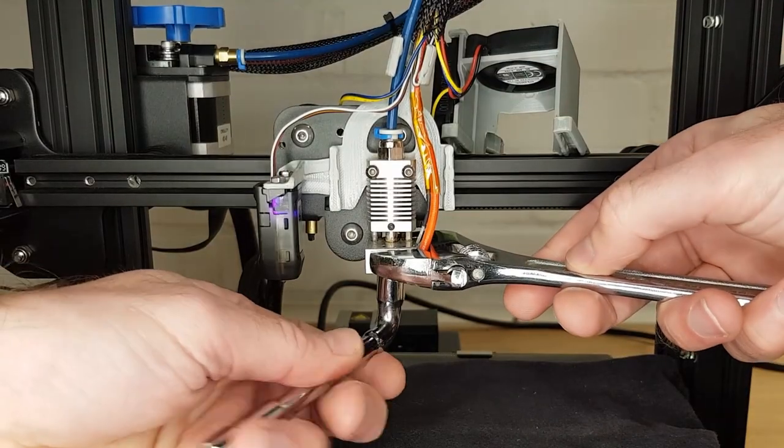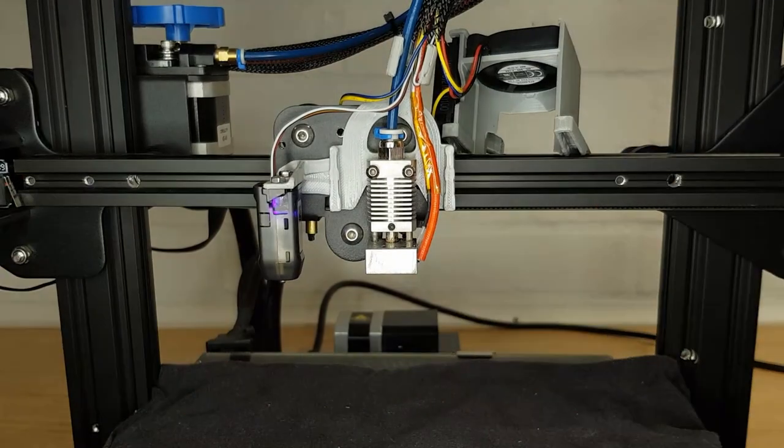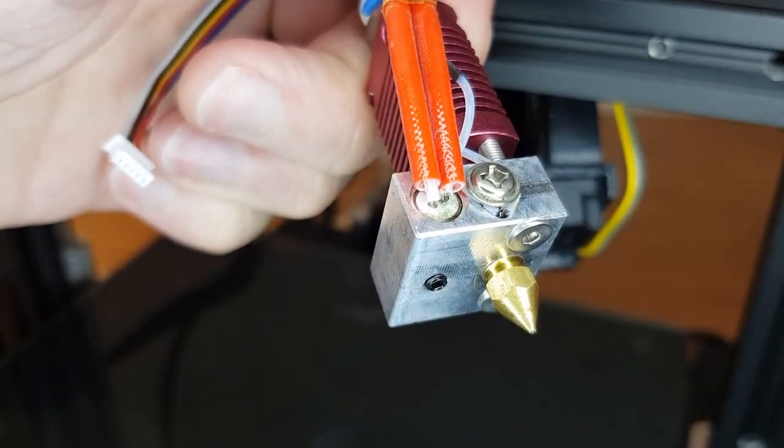Once your nozzle is up to temperature, give it a wipe with some rag to remove any excess filament and then remove it by holding the heat block still with your adjustable spanner. Whenever you do this, be very careful not to touch any exposed wires at the back of your heating element — this will cause a short and probably damage something.